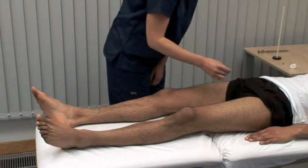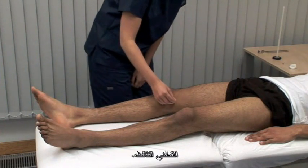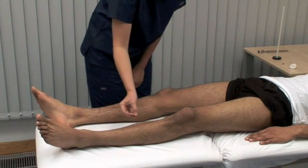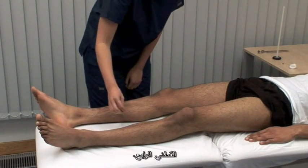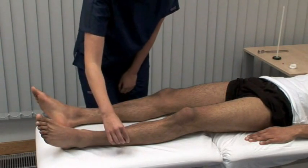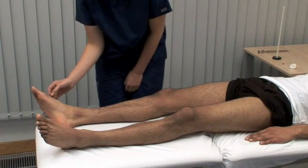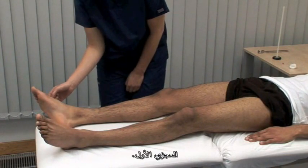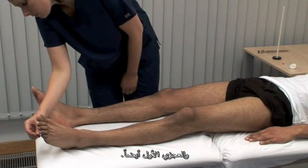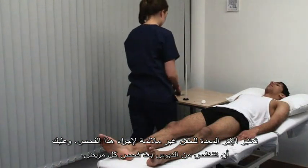L2. Yes. L3. Yes. L4. Yes. L5. Yes. S1. Again. Yes. A hypodermic needle is not suitable for this test — dispose of the pin carefully after each patient.